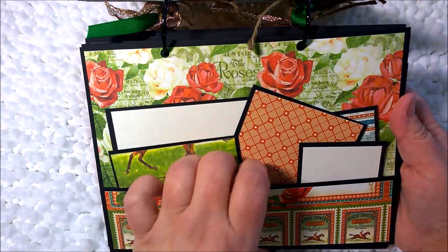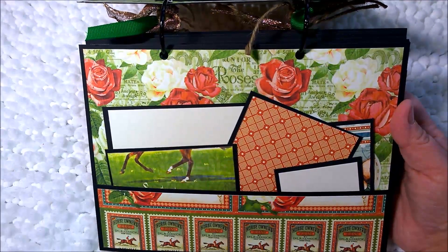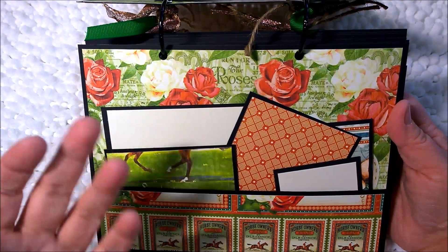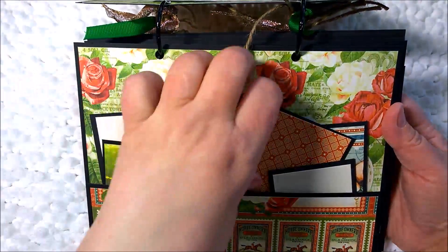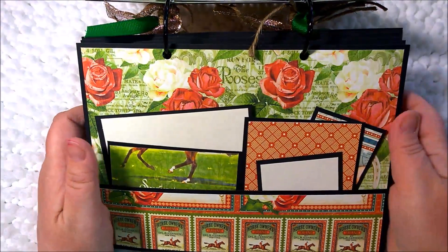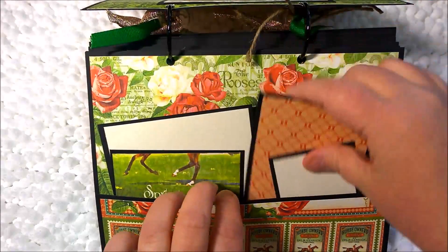The next page is a bottom pocket. What I liked about doing this style of book is that the pockets were longer — this is a six by eight size book, so I really felt like I could put a lot of stuff in it. If I were to go to the Kentucky Derby or something like that, this book would be very good for memorabilia. There are journaling cards, scrapbook paper, basic cardstock, lots of places for journaling, and lots of places to put photos.